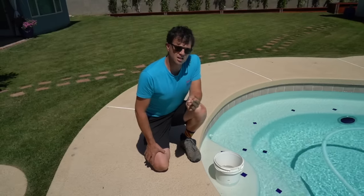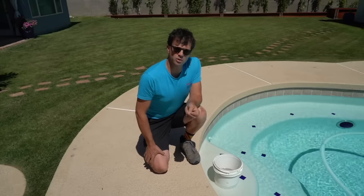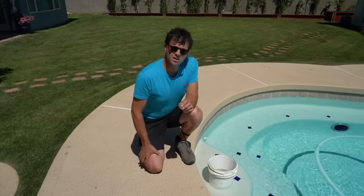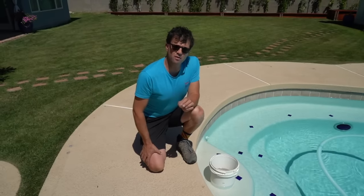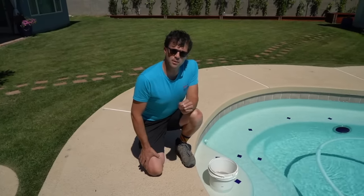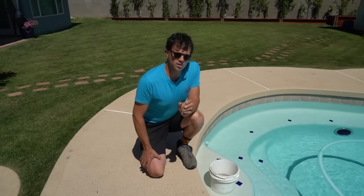What this will tell us is if we see a difference — as in the pool loses more water while it's running — that might indicate we have a plumbing leak. Versus if the pool loses the same rate of water whether it's running or not running, that may mean we have some missing grout on the tile, a leak somewhere in the light niche, or some sort of compromise in the shell.